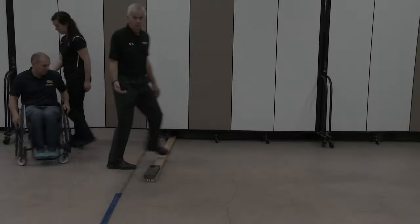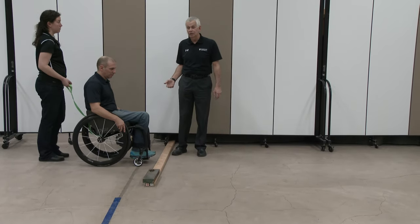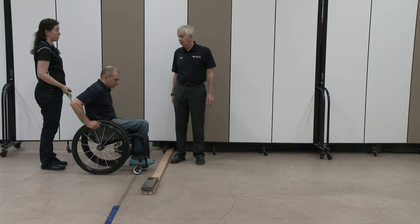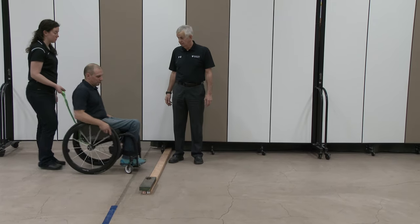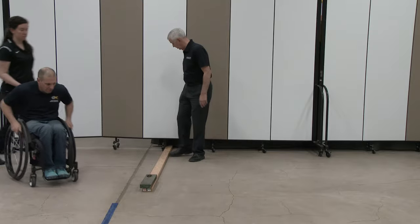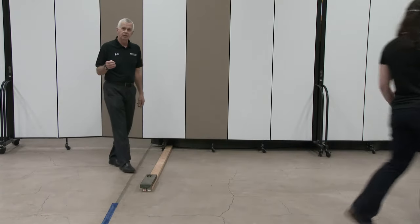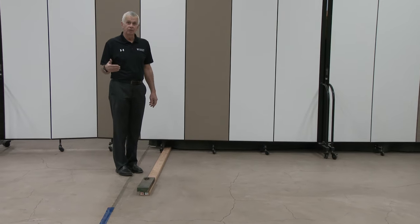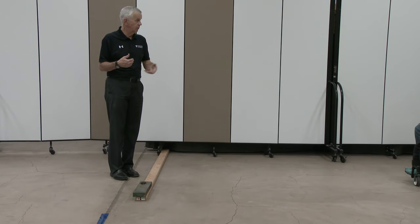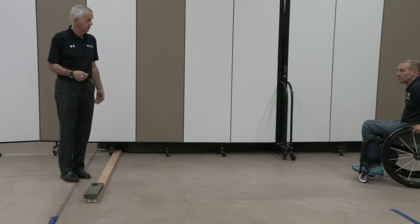That would be adequate for the wheelchair skills test, but for training purposes we like to have people do it in a moving approach as well, called the momentum approach. We have you do it in the same direction as before, so instead of just pop and lean, now we have coast, pop, and lean. The coast allows your hands to be in the correct position when you reach the obstacle.